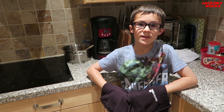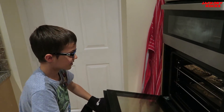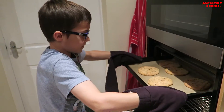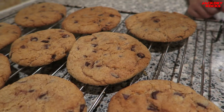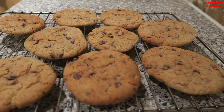15 minutes is up, let's go and get these bad boys out. Check these out! Thanks for watching, guys!